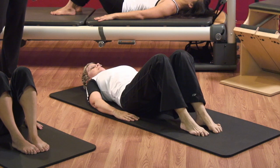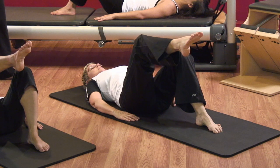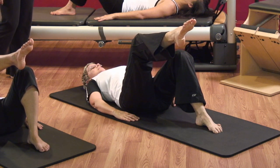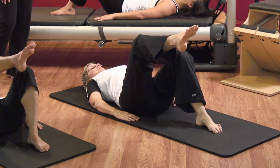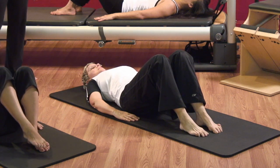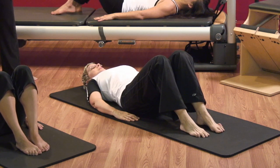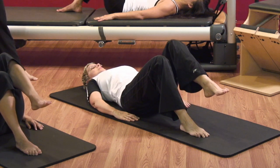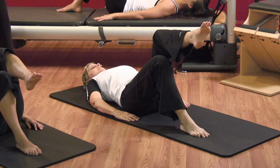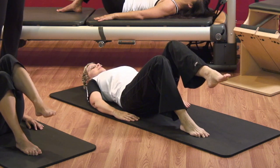Deep breath. Exhale — anchor your neutral. Lift the right leg. Feel the front of the hip releasing and feel the exercise coming more through the center of your thigh. Take a breath and lower down closer to your midline. We're trying to activate your psoas a bit more here. One more — inhale, exhale, belly down, pick up the left leg. Feel the inner thigh of the left leg almost pull the leg up. Keep the ribs down, neck and shoulders soft. Deep breath and exhale — lower the leg down.